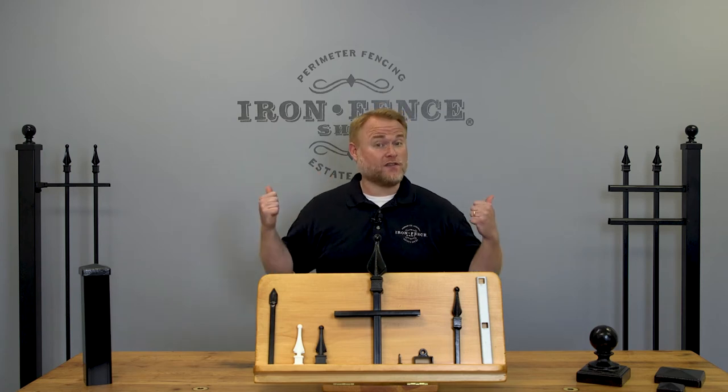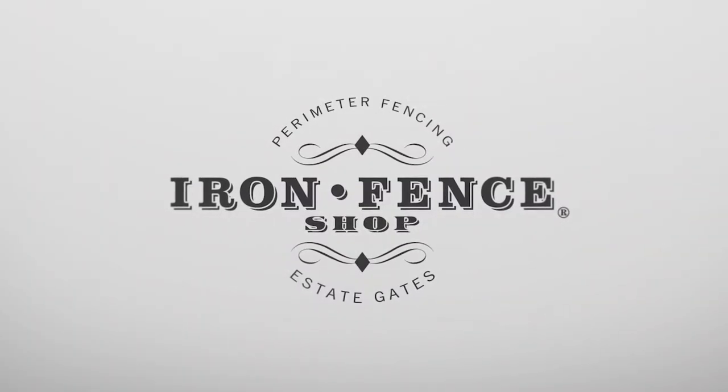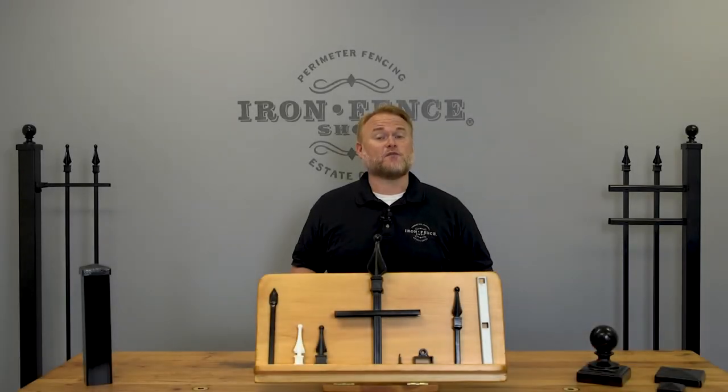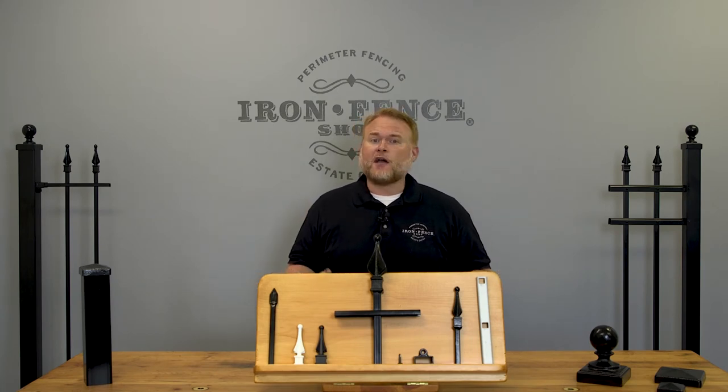5 Reasons Why Our Stronghold Iron Fence is Better Than the Competition. Hey everyone, Jason from Iron Fence Shop. We understand that after a few hours of shopping online, all the iron fences start to look the same. How can you tell the quality fences from the terrible ones?